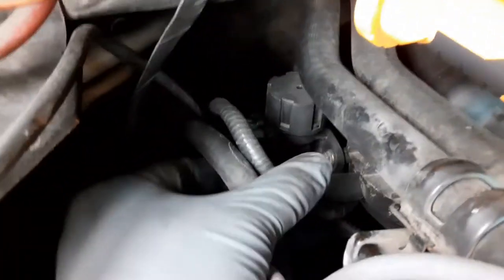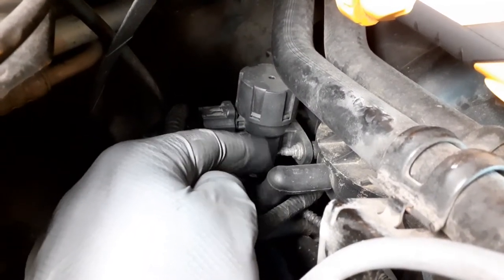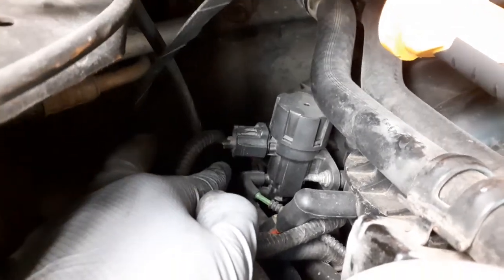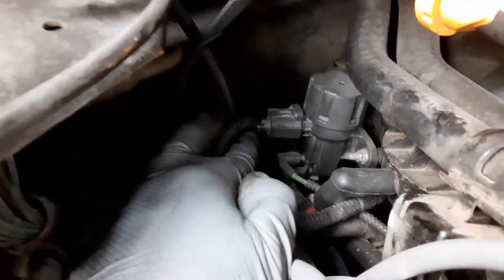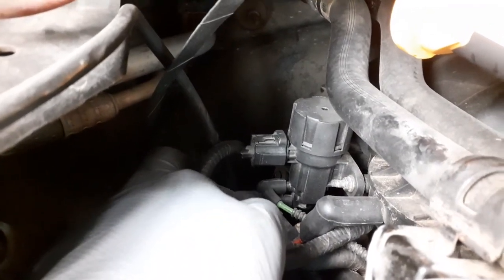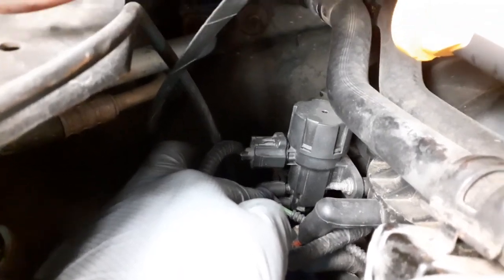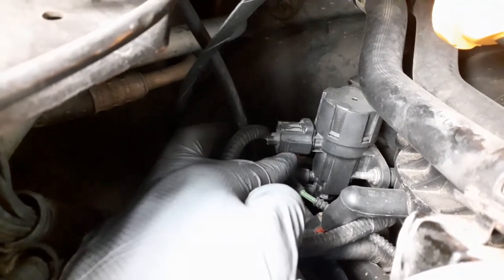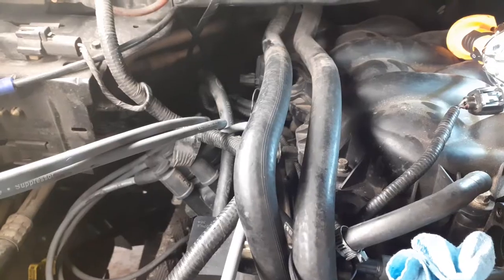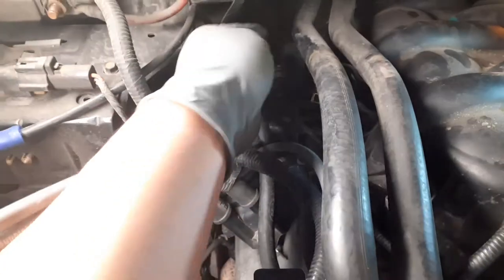Also, there's this little vacuum hose and its connection here. This part right here has two little hoses on it — remove those as well. Stop the video as needed to check on yours. Now that we've removed all the little vacuum hoses and connections on this side that are connected to the plenum, we can start removing the screws.